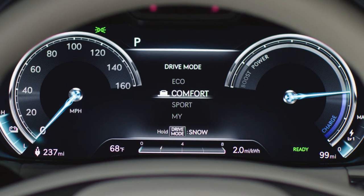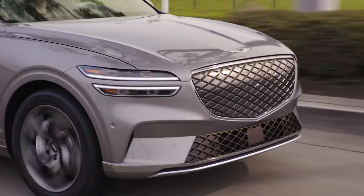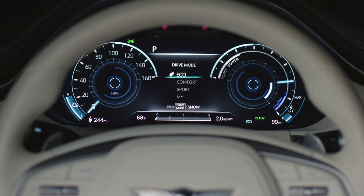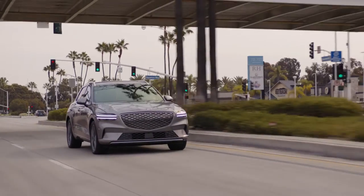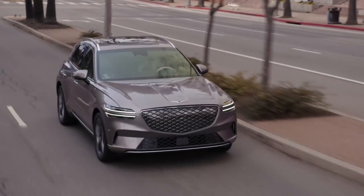Comfort Mode provides a seamless driving experience by automatically alternating between two-wheel and all-wheel drive, depending on the road condition. Eco Mode improves energy efficiency and provides a smoother response by limiting the maximum power output of your vehicle and selecting two-wheel drive.